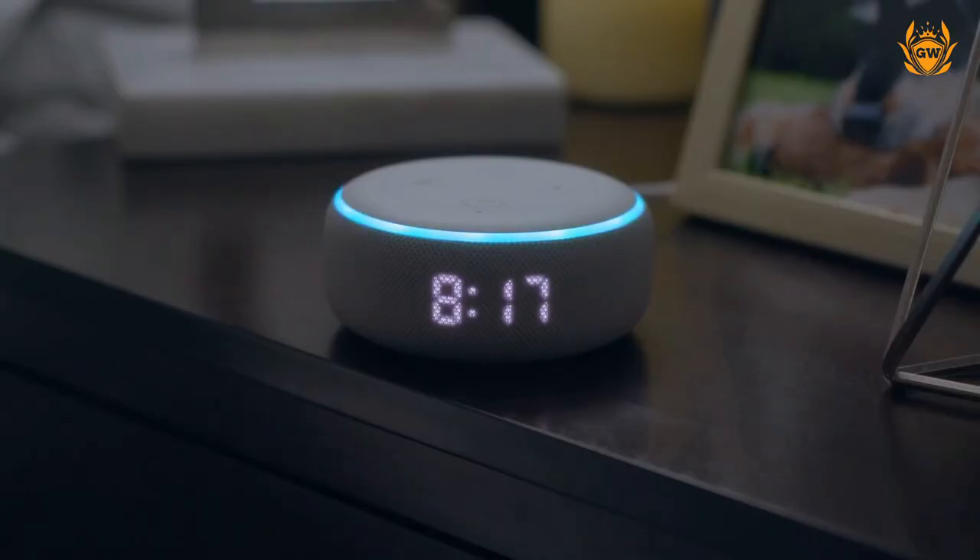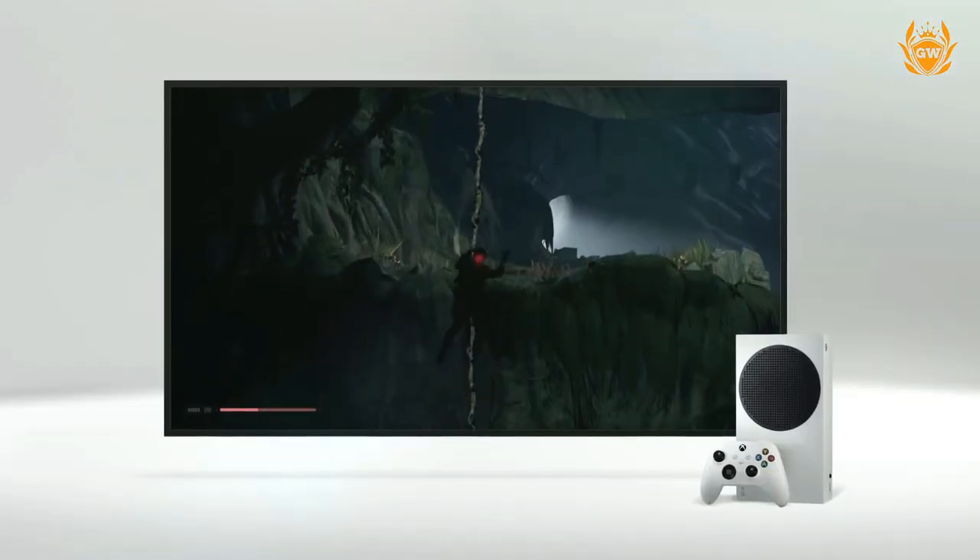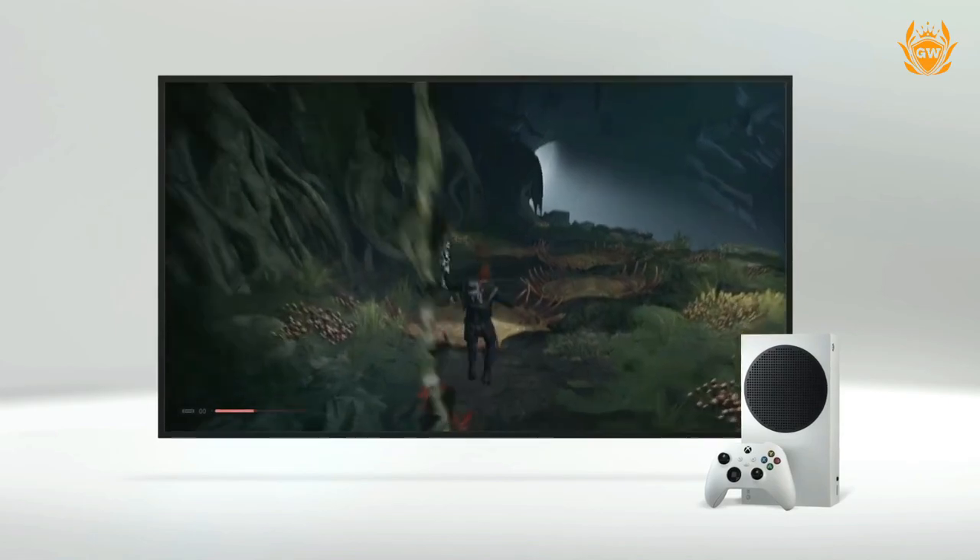And if you set up the voice assistant we spoke about earlier in the video, you can tell Alexa or Google Home to turn on your Xbox, which will then also turn on your TV.